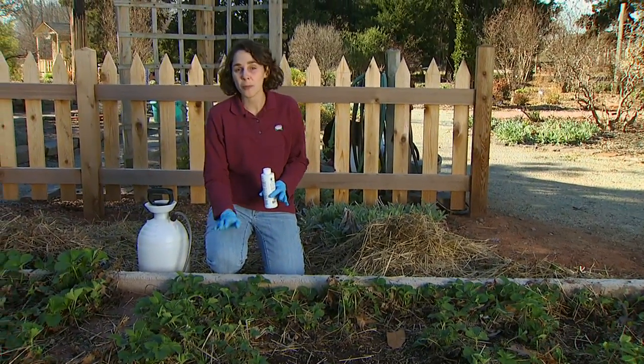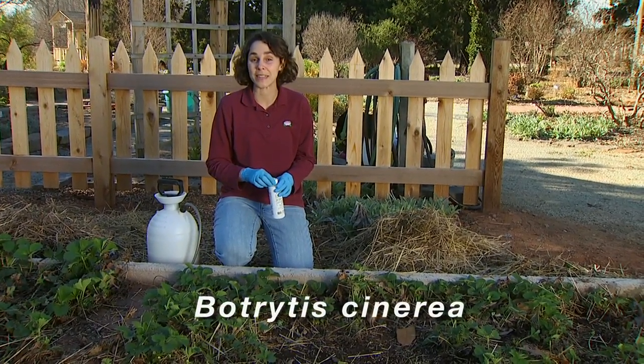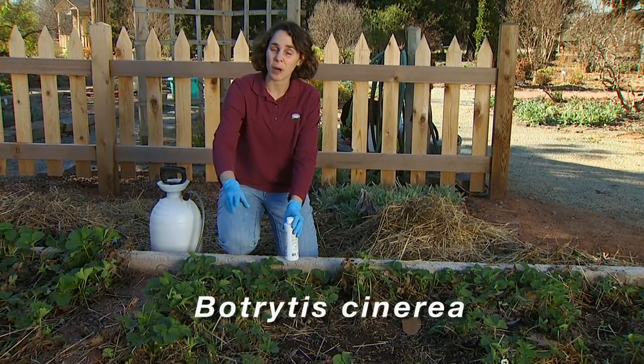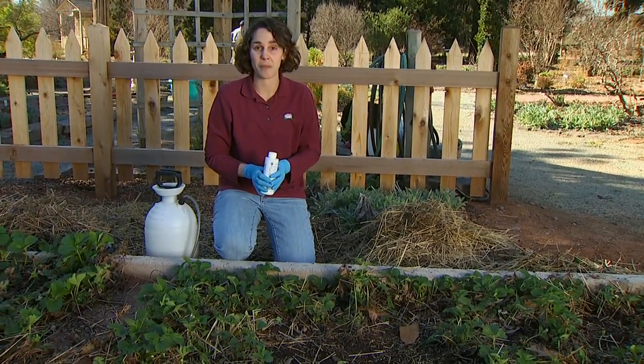Today I'm treating our strawberry plants for gray mold. Gray mold is a fungal disease caused by Botrytis cinerea, and we had quite a problem in our strawberry bed last season. So this year I want to make a preventative treatment using a microbial biopesticide to try to manage that.